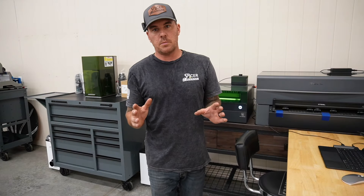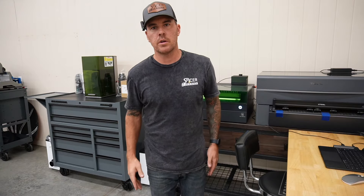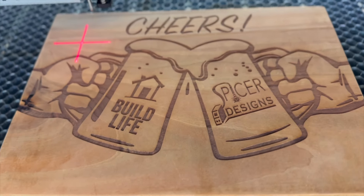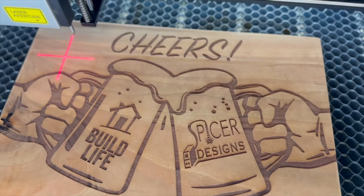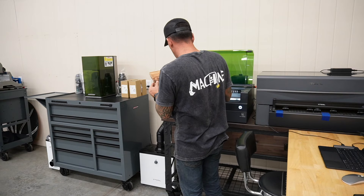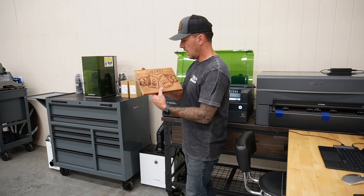The moment we've all been waiting for — the giveaway board. I don't even know what it is. Wow. That looks cool. There's only one little spot where there was a knot and it got real dark, but that's okay.